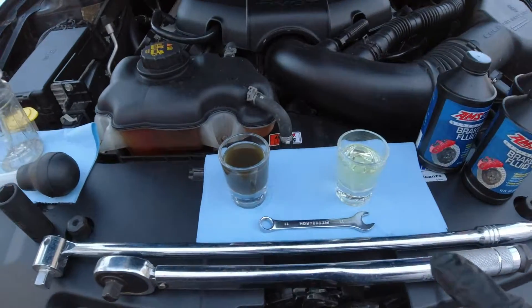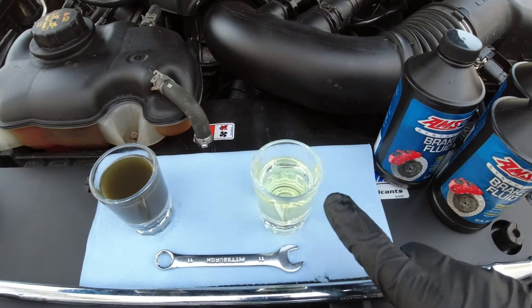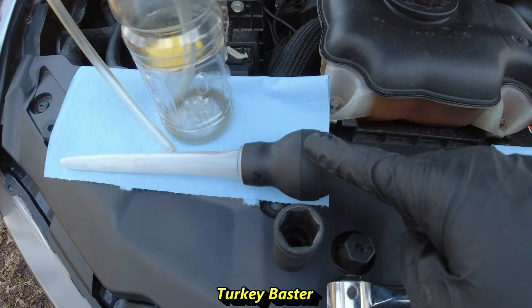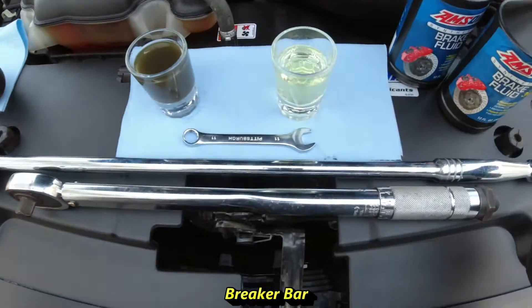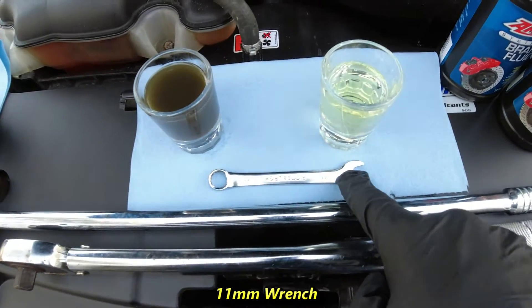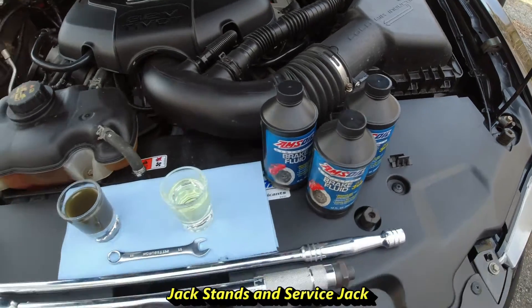Hello everyone, and today we're going to be going over how to change out your brake fluid from this nasty stuff to this beautiful clear fluid. The items we'll be using are a homemade bleeder bottle, turkey baster, a 21mm socket, a breaker bar, a torque wrench, an 11mm wrench, and three bottles of brake fluid, along with our jack and jack stands.